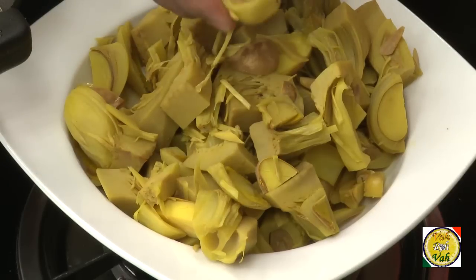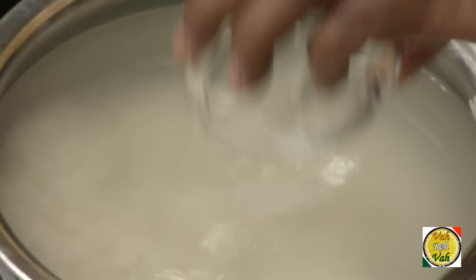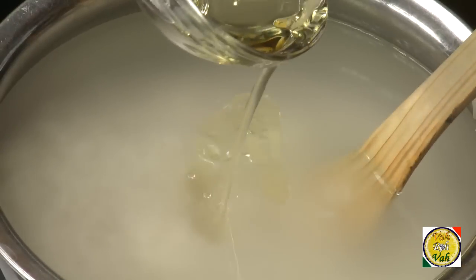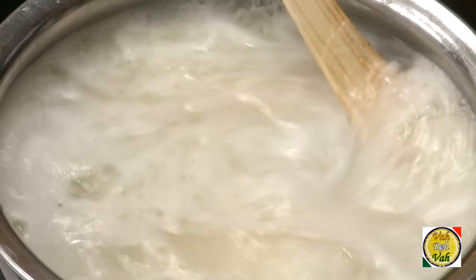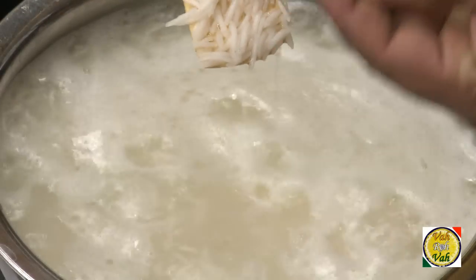Then, like any biryani, cook your rice until it is 75% done. Add a little bit of oil to the boiling rice and you will get these grains very nice and fluffy.